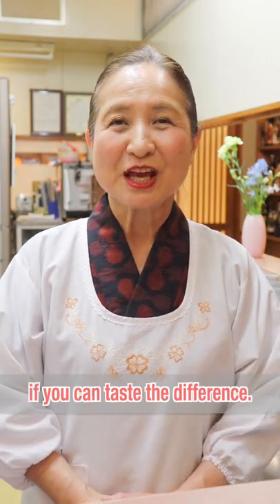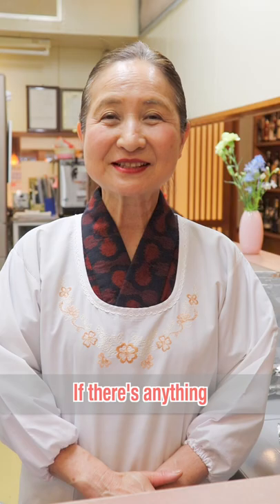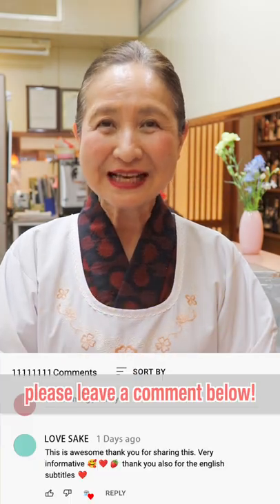Try it and see if you can taste the difference. If there's anything you want to know about sake, please leave a comment below.